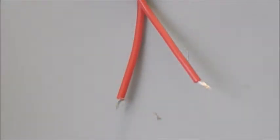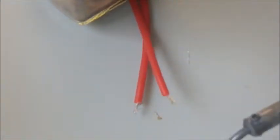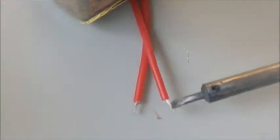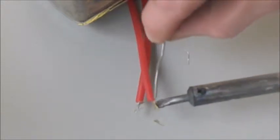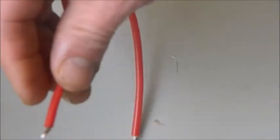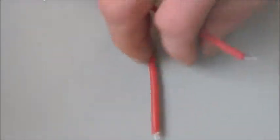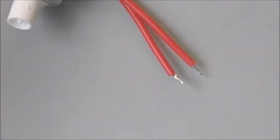Time for a new solder and iron soon. So what we do — put something on the wire. Get a window open. Clean the tip of the soldering iron again.